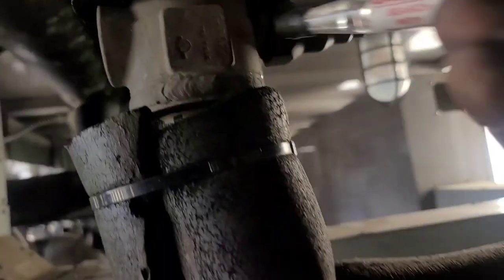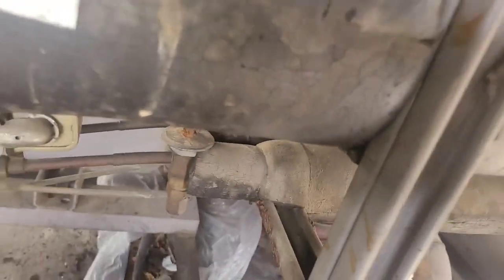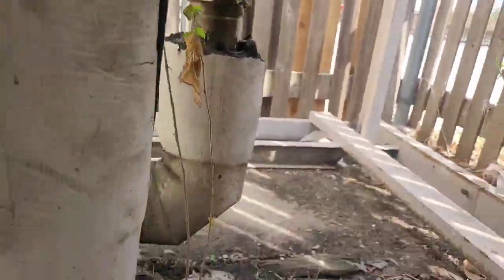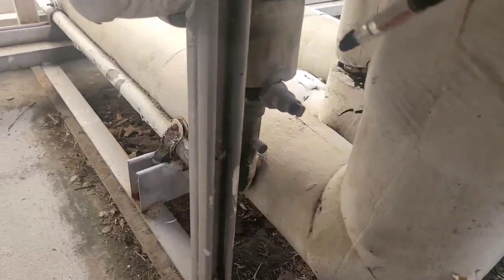I've already checked in here once earlier — that was when the fan was running. I didn't get anything then, but I did get something out there. Let's see if I can weasel my way through here. It's a tight spot. So as I was saying, picked up on a leak out here a little bit ago.